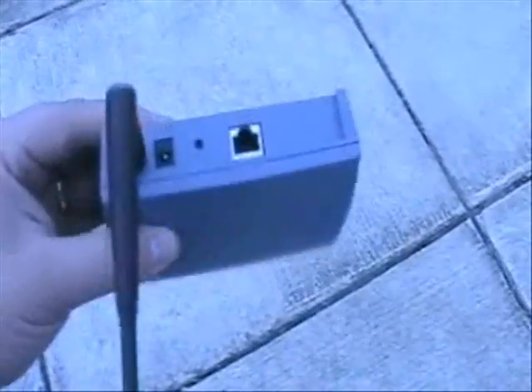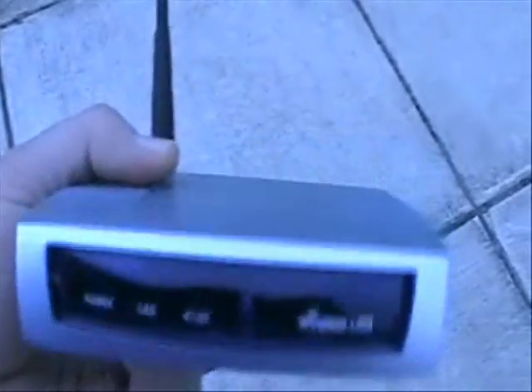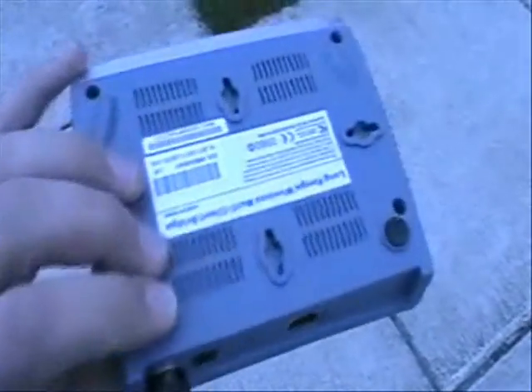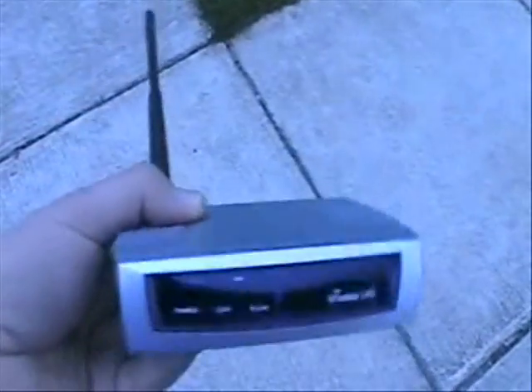You want to start out with a quality access point such as this one. This features 802.11b and 200 milliwatts of output power, as well as about an extra 10 microvolts of received sensitivity over that of your average home access point. This is comparable to a Cisco 1100, which cost, believe it or not, $1100.